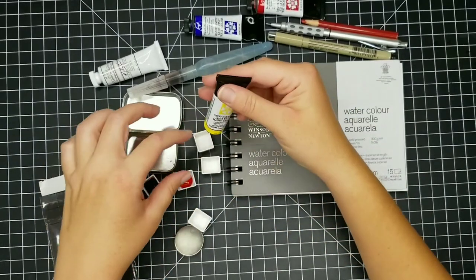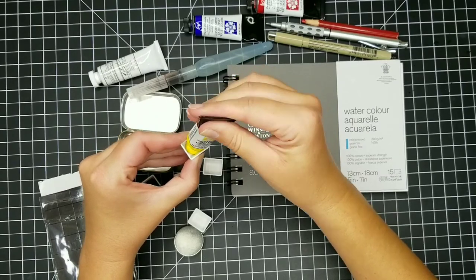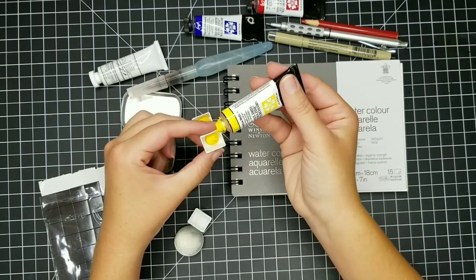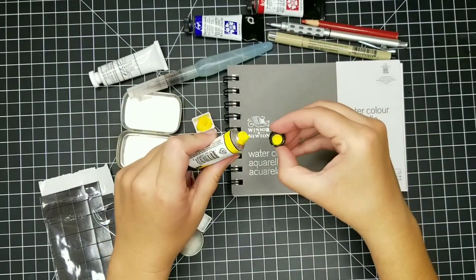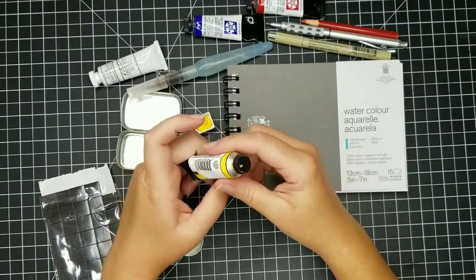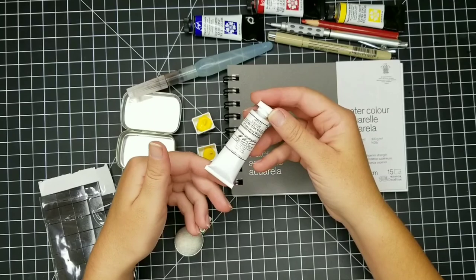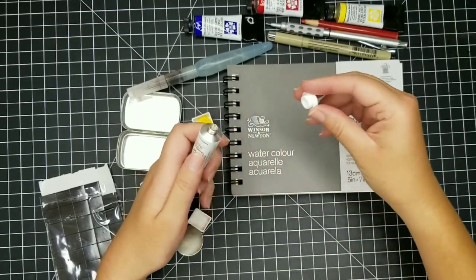I have five pans, so I'm going to put blue in one, red in one, and I'll actually use two pans for yellow. This is really beneficial because when painting on the go and mixing a lot of greens and oranges, you go back and forth between yellow and blue and yellow and red a lot, which can contaminate your pan of yellow. So I like to have one pan of yellow just for yellows and one for mixing. I'm also going to add a little bit of white gouache.